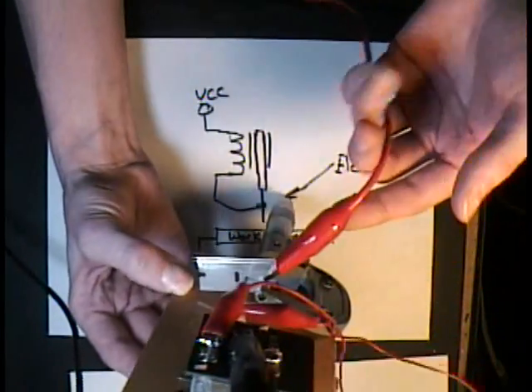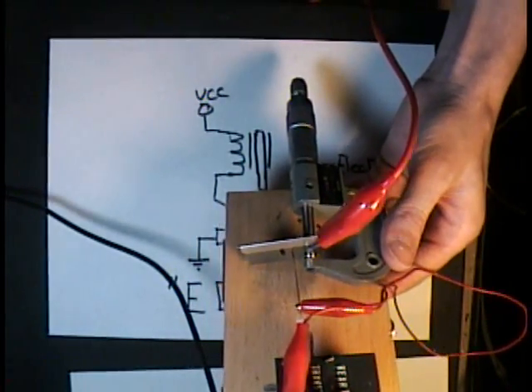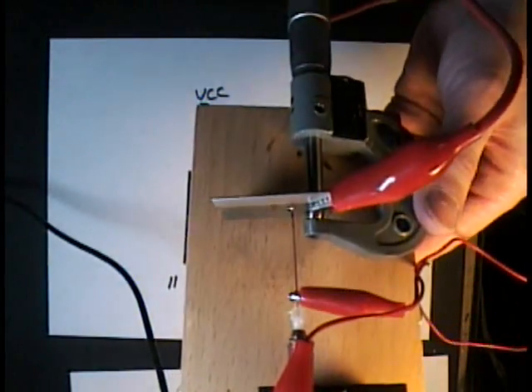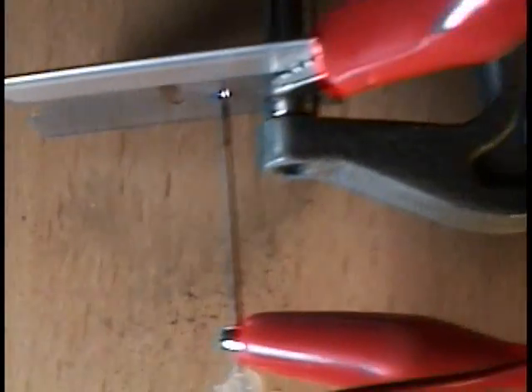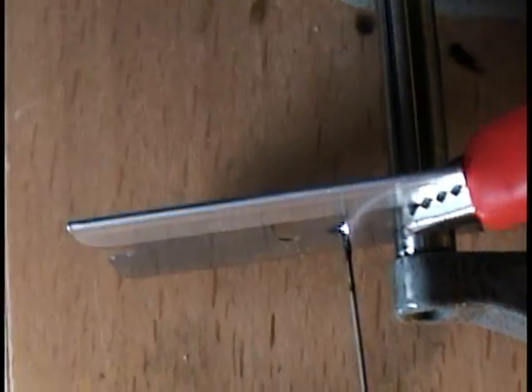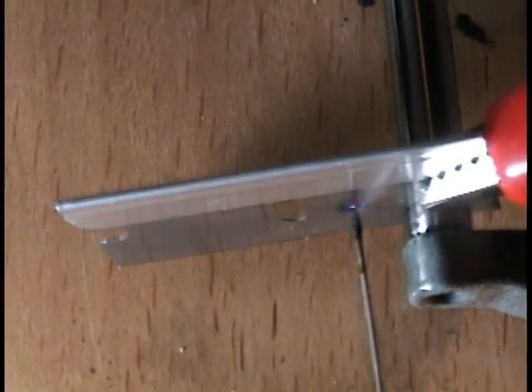And the razor blade is hooked to the other side of the power. And if I turn power on to this, you can hear the noise — that is slowly eroding its way through the razor blade.